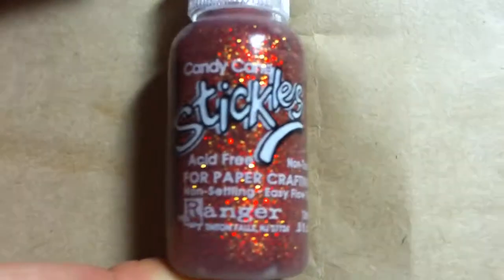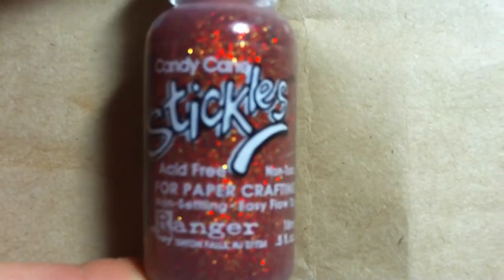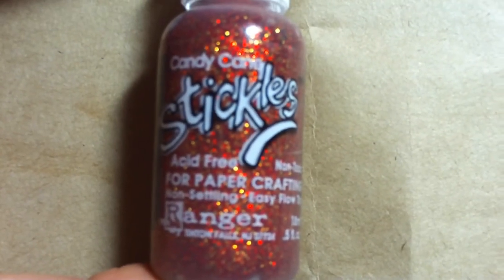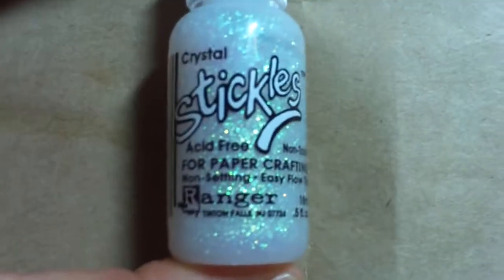I got it in cotton candy, which is kind of red, orange, and gold. I already used some on my fall mini, which I'm almost done with. I also bought the lime green stickles and the crystal.